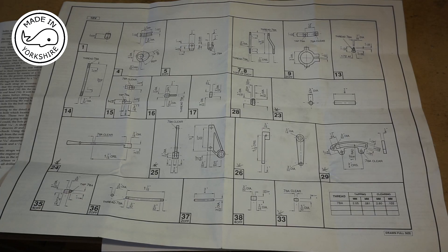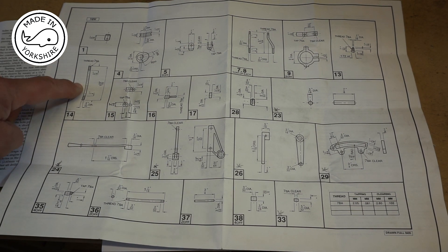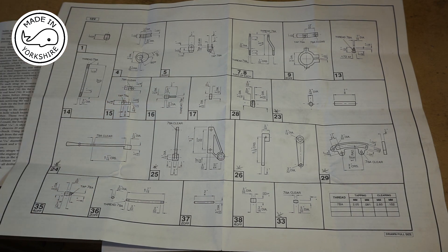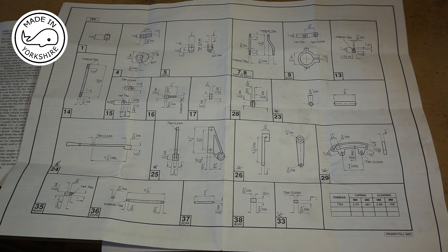There are quite a few components made out of round bar stock. I'll make item number 14 on camera and the rest I'll follow exactly the same process but off camera.